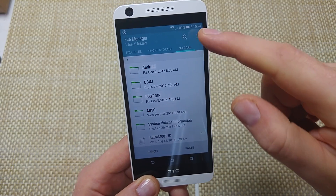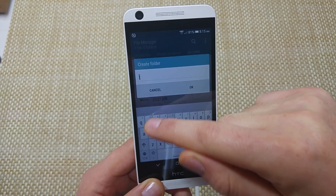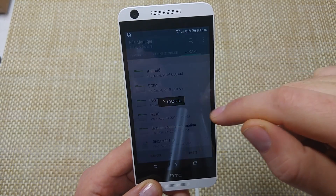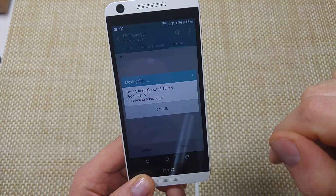Or what I can do is tap on the three dots right here and create a new folder. I'm just going to name it test. So now I have a new folder — I'm going to tap on the folder and then paste it into the folder.